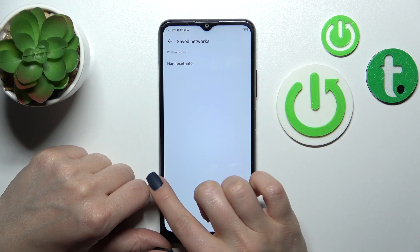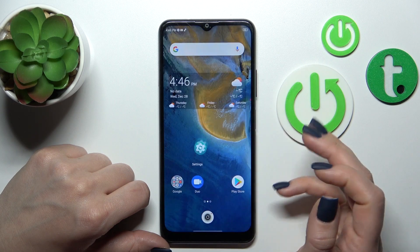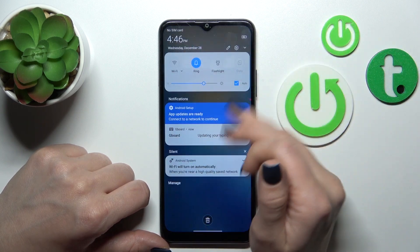Also, you can see here in the Saved Networks section all of the networks which you connected to before, so you can switch between them if you want.